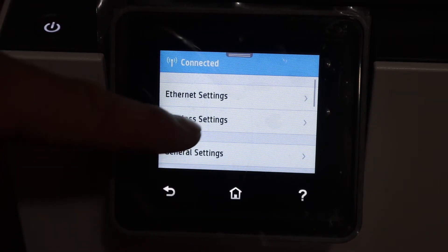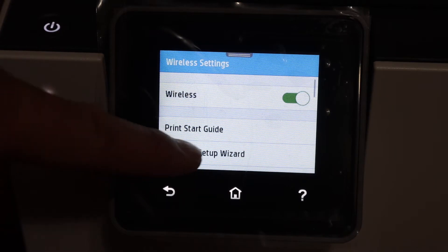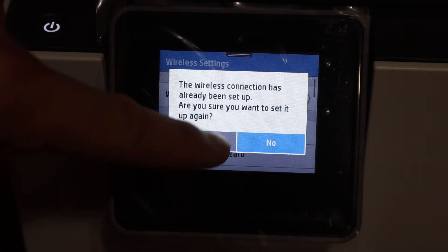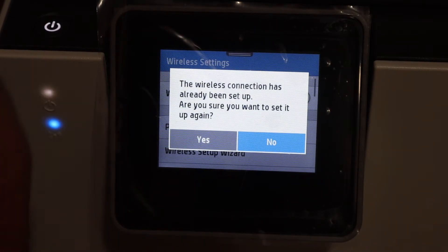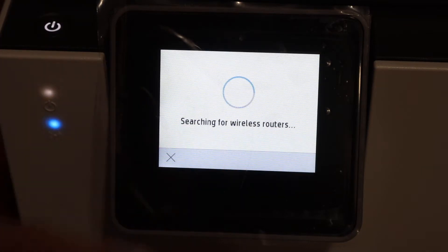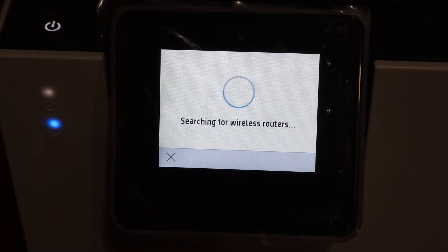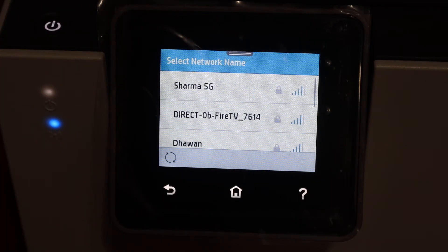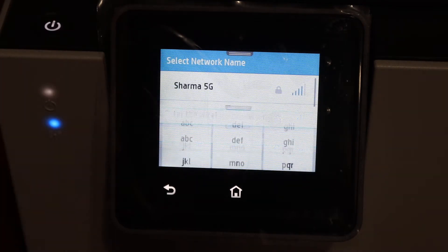Click on the wireless settings and here we see the wireless setup wizard, so click on that. If it is already connected to a Wi-Fi network, you can just click yes and it will reconnect to the network you want. Otherwise it will display the Wi-Fi networks available, and here we can see them listed — select the network you want to connect to.